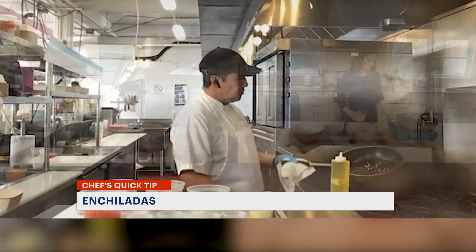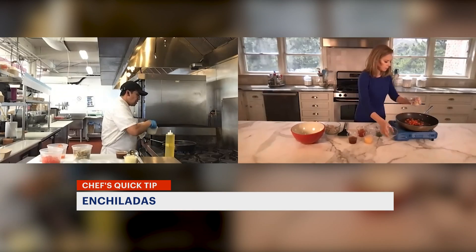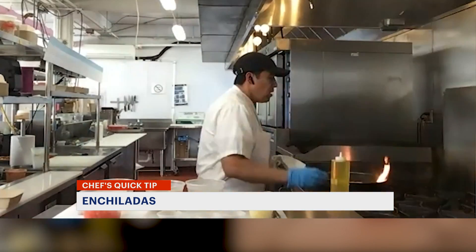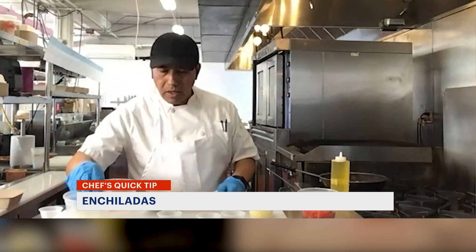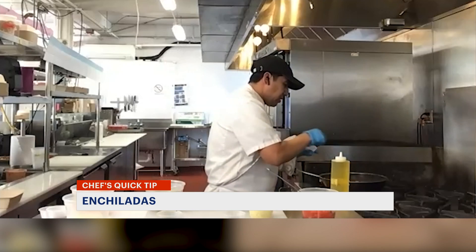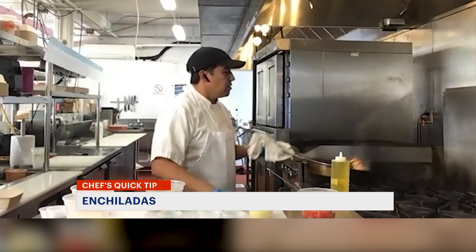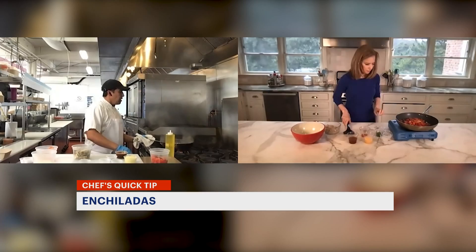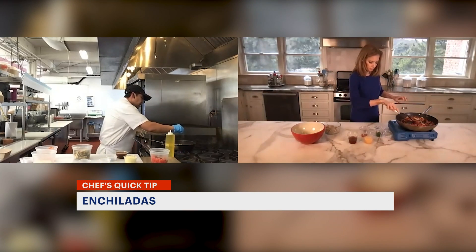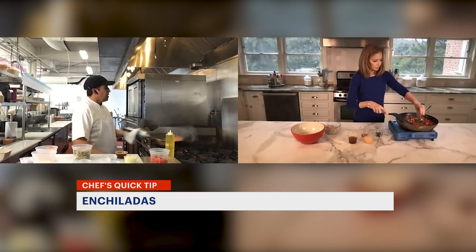Put a little canola oil. I put red peppers, Spanish onions, fresh garlic, fresh tomatoes. And for seasoning, we're going to use black pepper, a little salt. And then we're going to use the Mexican oregano — oregano bought from the Mexican store.